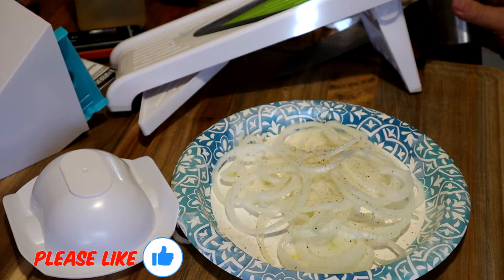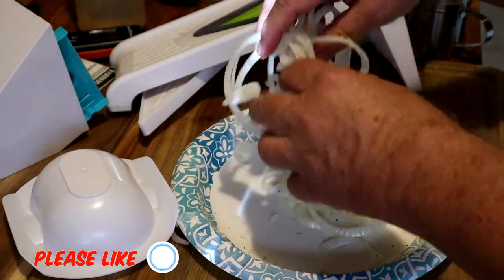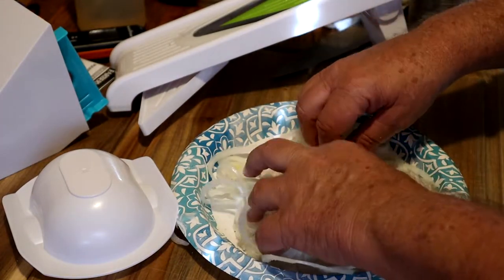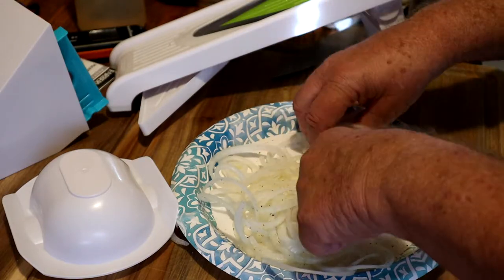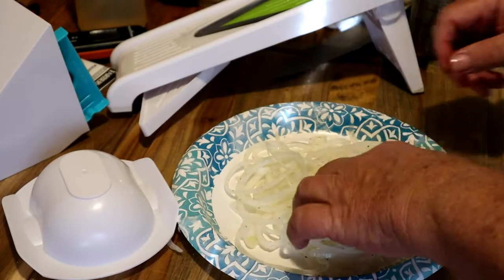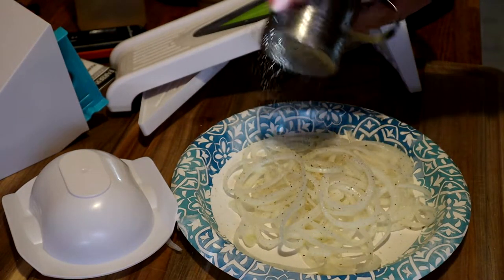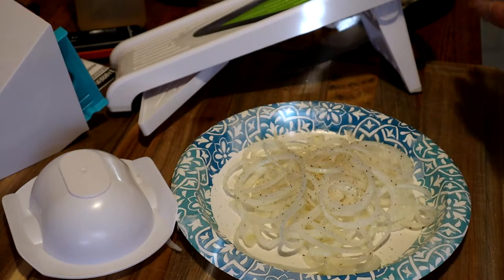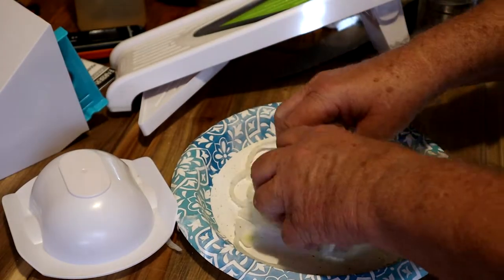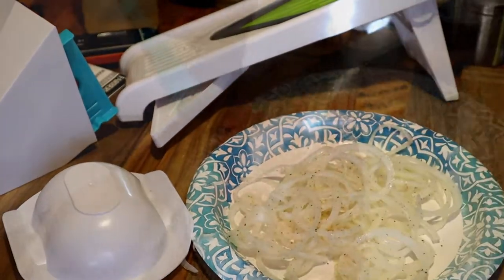Now we put some SPG on these onions and kind of toss them a little bit. That'll help the flavor come out. The onions will start sweating a little bit, kind of like cabbage does when you put salt on. I'm going to add a little bit more SPG and toss it a little bit more. This was one whole onion.